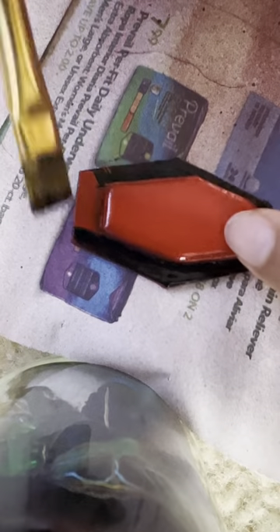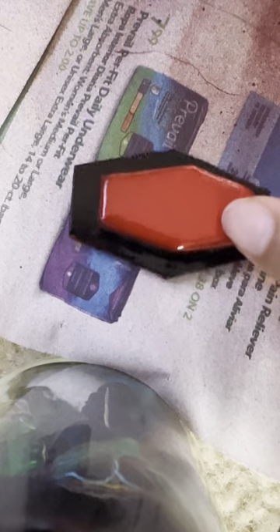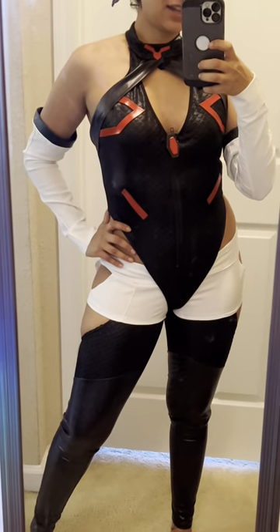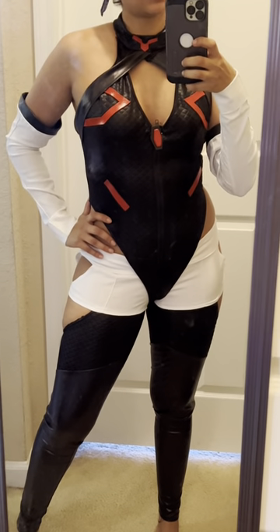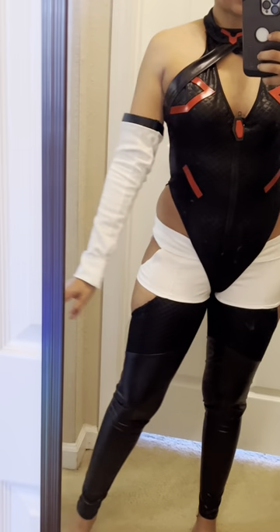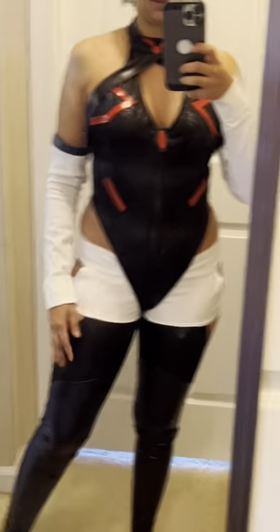Now I'm just gonna paint them with red spray paint, then paint the details with some black acrylic and let it dry. Then I just need to pin it in place and glue it. This is how it looks after I glue all the details — I used contact cement to glue it and it works so good.